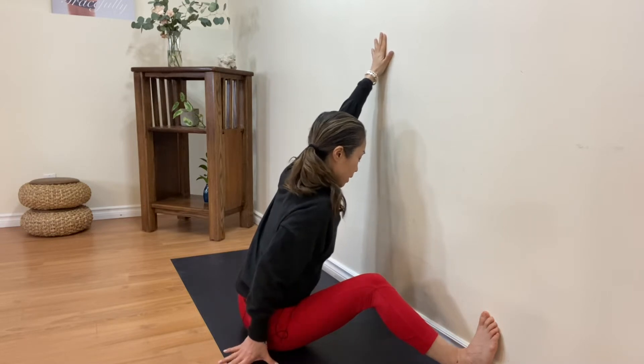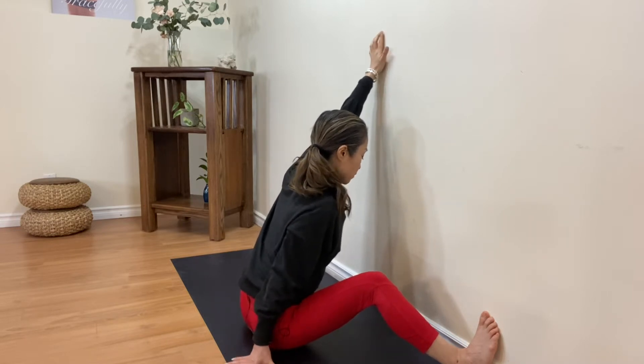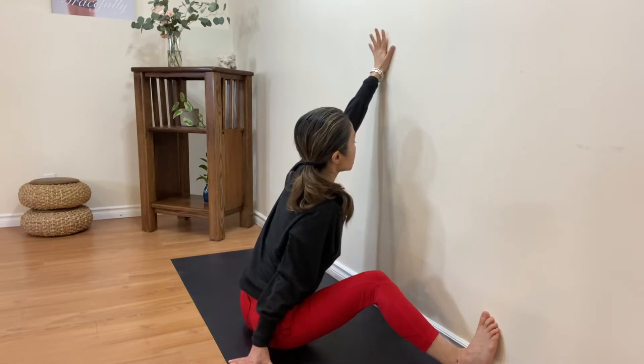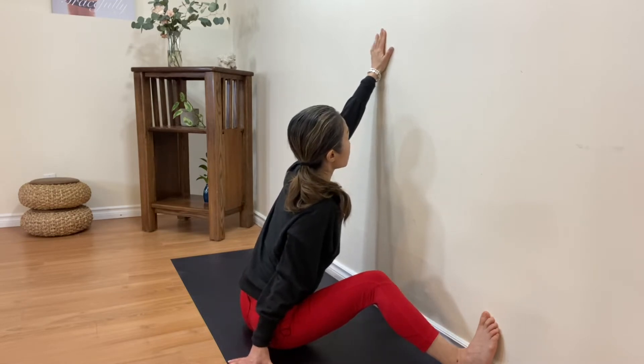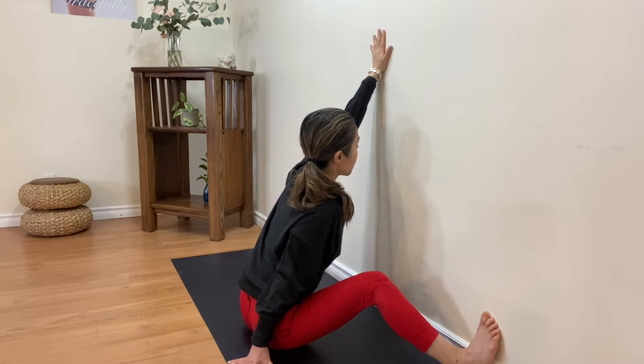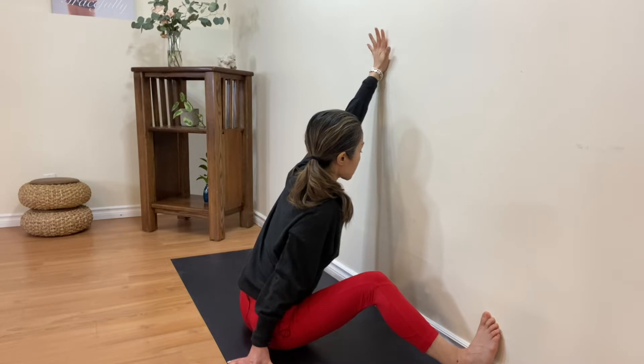Hand from behind, just push yourself towards the wall. Breathe out gently, look up, keep your neck long. Open your fingers and press towards the center of your palm. Push your palm against the wall on your next exhale.